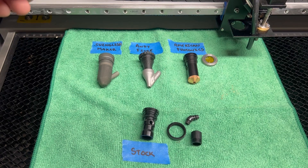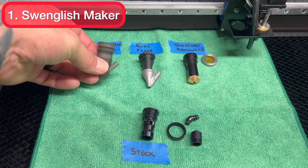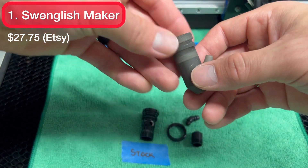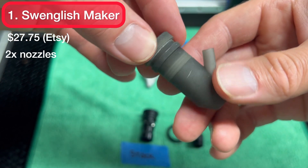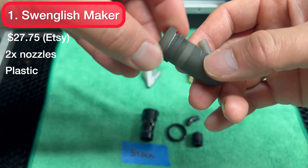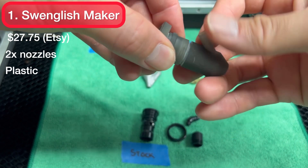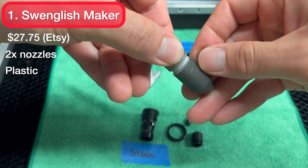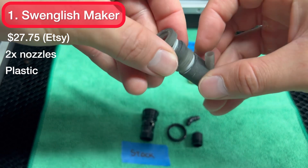Next up we have a laser nozzle by the name of Swinglish Maker, found on Etsy for $27.75. This one does come with two laser nozzles and if you look closely you'll notice that it is in fact 3D printed — resin 3D printed. It is good quality for a 3D print, but the concern is obviously heat. I've used this a few times and my air fitting has already started to deform just a little bit.